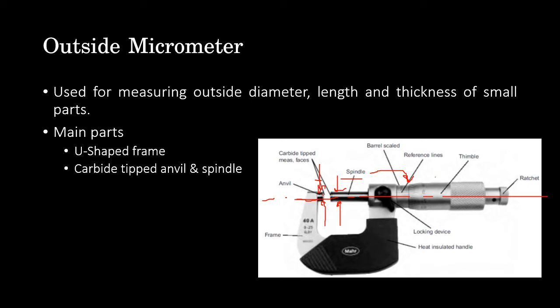A locking device is provided on the micrometer spindle to lock it in the exact position. This enables correct reading without altering the distance between the two measuring faces, retaining the spindle in perfect alignment.